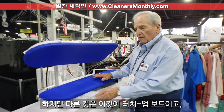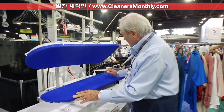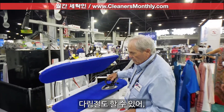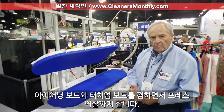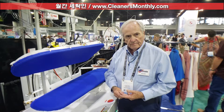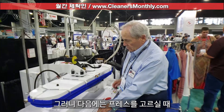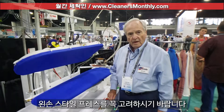The exception is, this is a touch-up board. It's very easy to dress a garment, and the iron is right at you. So it's like an ironing board, it's like a touch-up board, and it's a press. So you should consider looking at the left-hand style press.